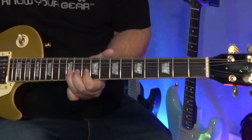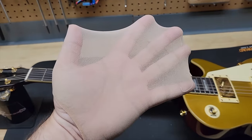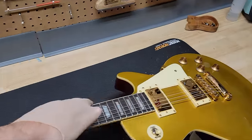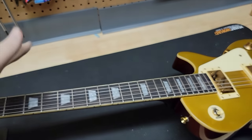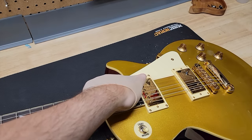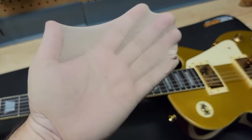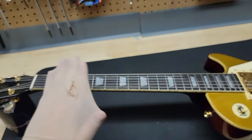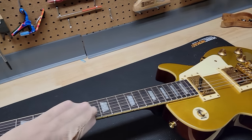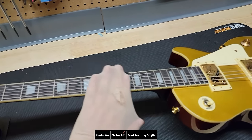The frets looked gritty but they felt fine. Testing the fret ends — they feel pretty good, I don't feel anything sharp. I can see a couple of light marks, so I'd say definitely four out of five. Checking again — a couple more marks, so I'll give it a four out of five, which is pretty good. On the bass side, it also feels good — a few marks, and again a four out of five. What I expected since they knew the guitar would be tested.